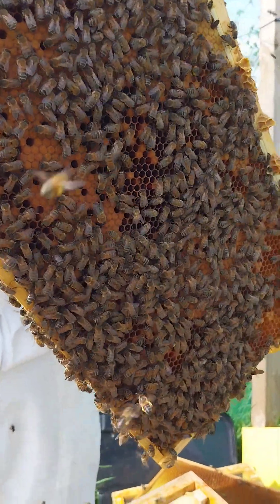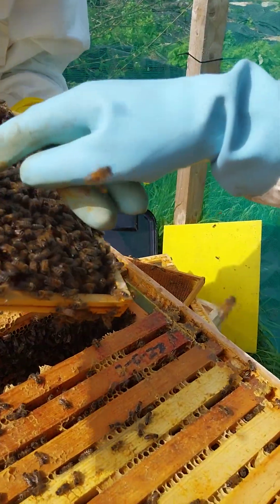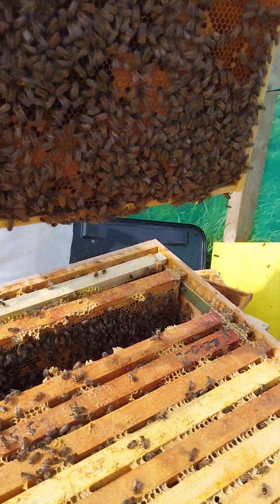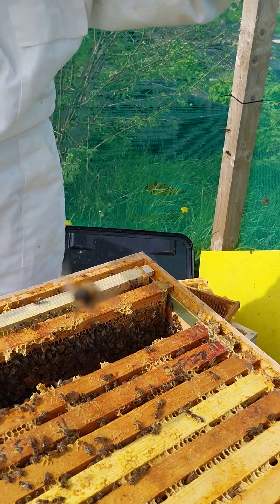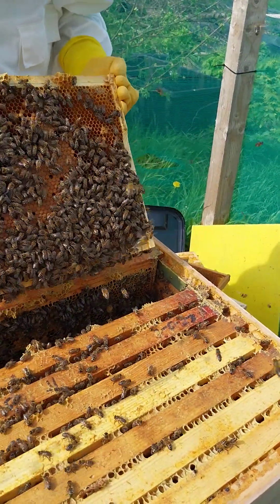I can see some drones in this one - not much, on the other side. That has already hatched - big and bulky. Where was the one that you said you had a peanut-shaped thingy? Well, there are no queen cells that I've seen yet, and no swarm cells.